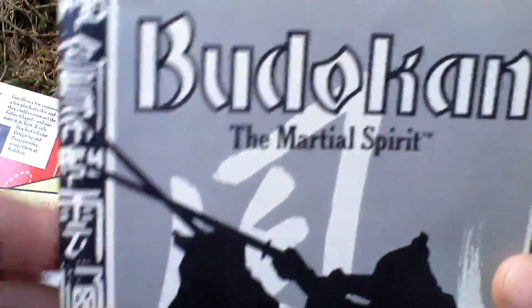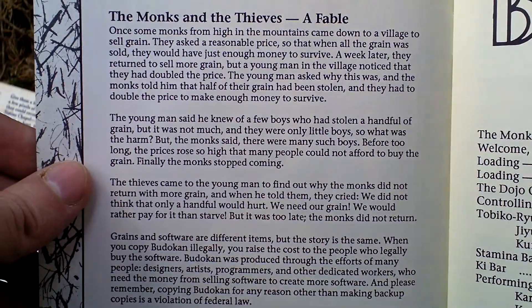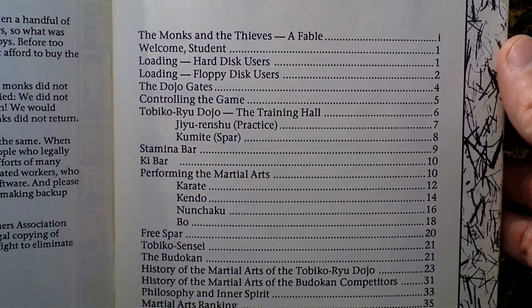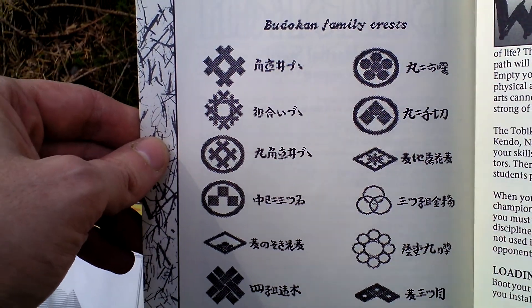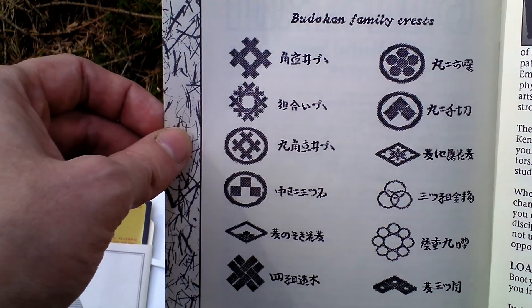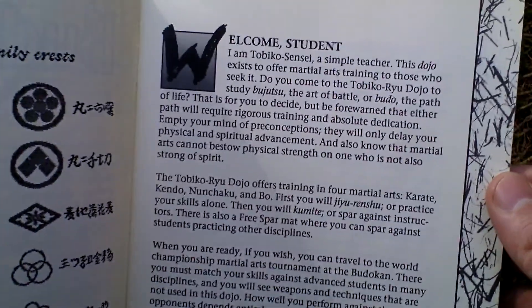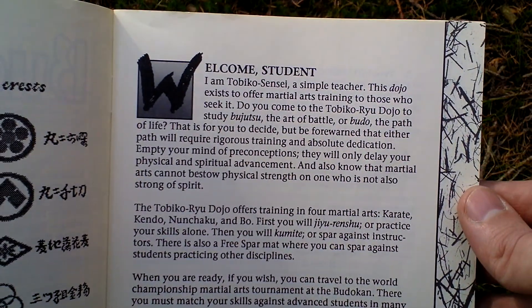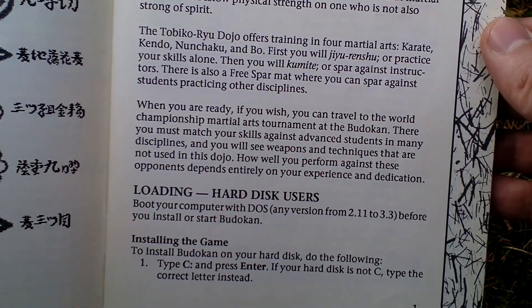The last thing in the box is the game manual of course. There's something about the story, some fable and table of contents. It's quite a thick manual, a lot of pages. This is actually copyright protection — to enter the dojo each time you start the game you have to correctly place or recognize those family crests.